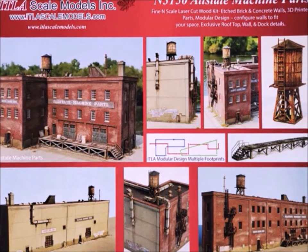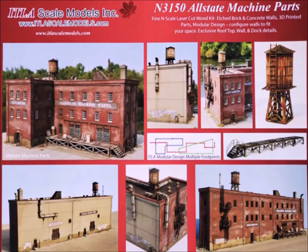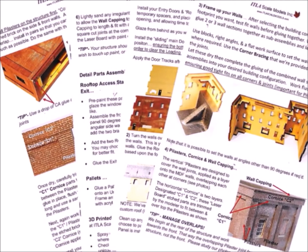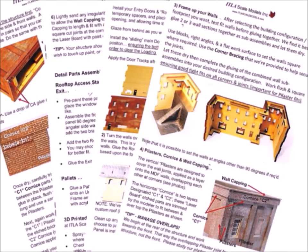Now this is a very versatile kit. You can make it any different number of ways. It comes as sections that you can configure into anything you want — any different size and shape. Very well cut out, very well planned, and of course as ITLA always does, they give you a whole bunch of instructions with lots of tips and help items.